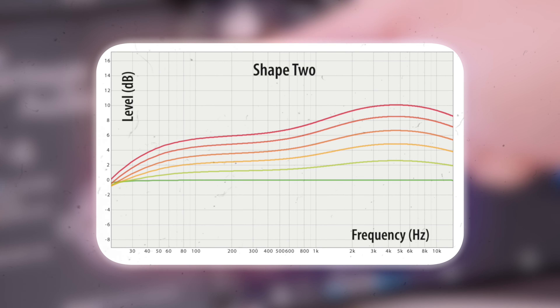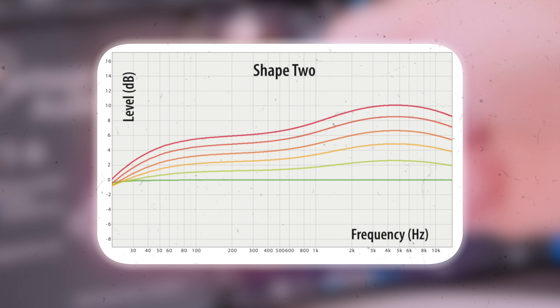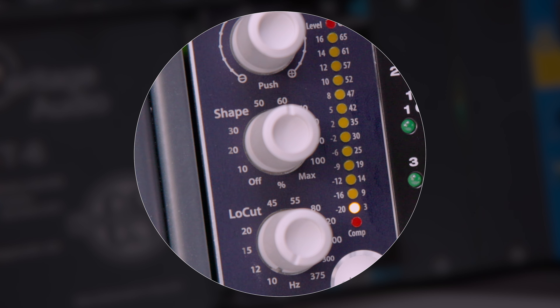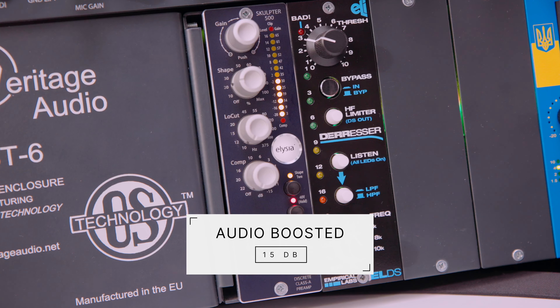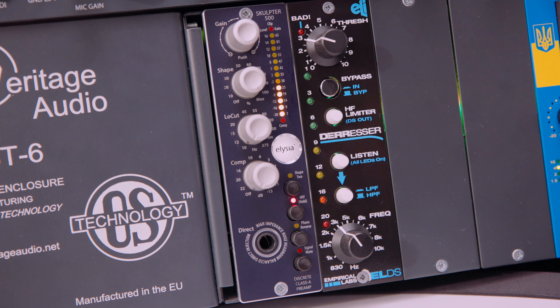Shape 2 is designed more towards vocals — it adds a really nice bright character. This is how it sounds with Shape 2 at maximum, at a medium setting, and at a more conservative setting. I have to admit that I like the sound of the two shapes. Unfortunately, for my taste, they are just a bit too aggressive on the saturation. I wish it was possible to change the ratio between the EQ curve and the saturation — just to add a pinch of saturation and more of the EQ curve. Unfortunately that's not possible. Shape 1 is more aimed towards instruments and does a really nice job on 808s.